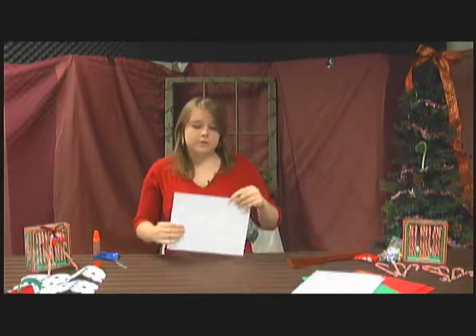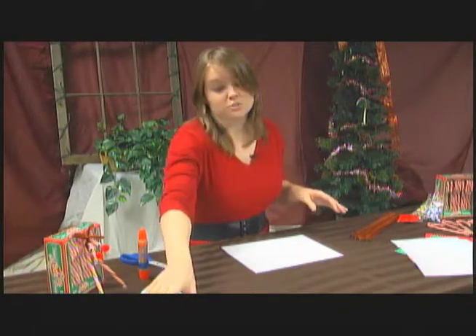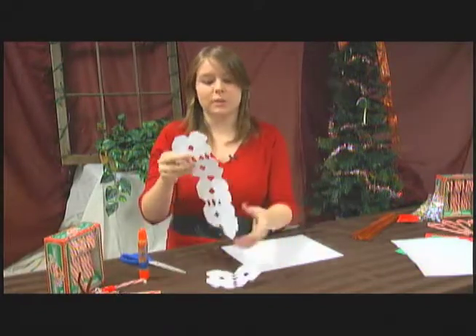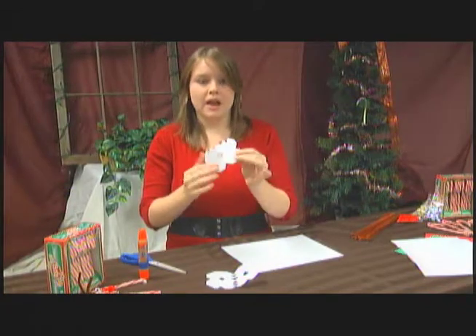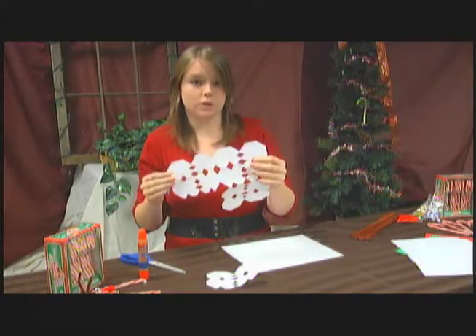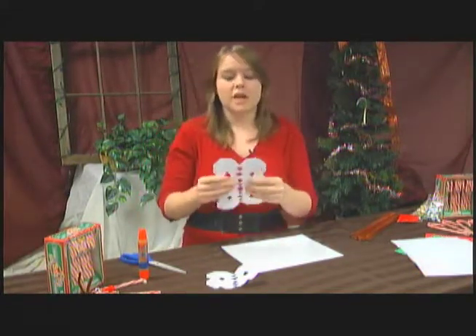The first one we're going to do is a snowflake, which is the easiest thing to make. I used to make these in algebra because I didn't like paying attention. Basically all you have to do is take a white piece of paper, fold it in half, and cut little holes in it. It unfolds and makes an ornament. All of these snowflakes are super individual because all of the shapes are going to be different.